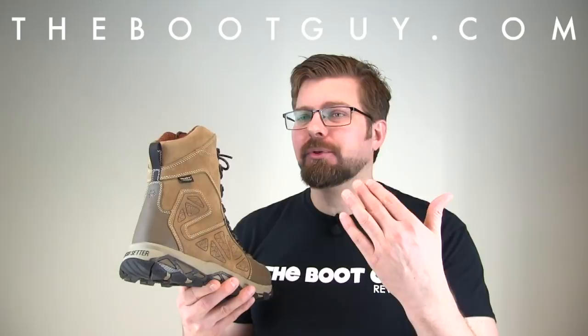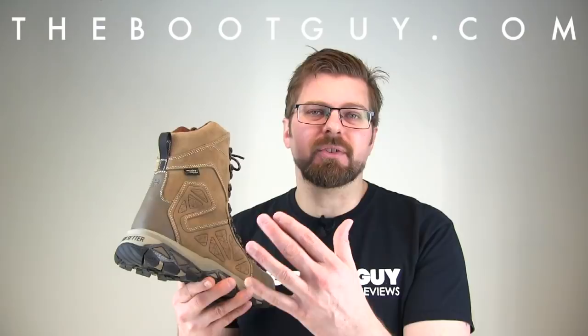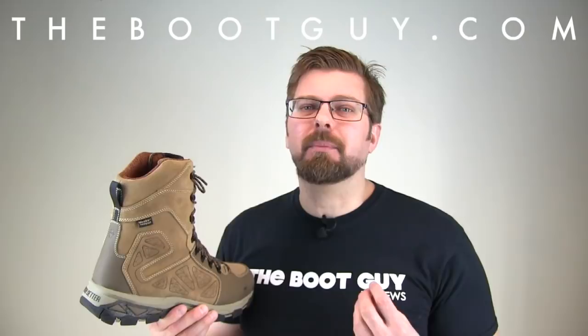There are all kinds of features in this boot with all kinds of verbiage that Red Wing or Irish Setter has come up with. If you want a full list, I'll have it at TheBootGuy.com. Words like 'ultra dry,' 'scent band,' and 'energy' don't really mean much unless you're familiar with the specific product terminology. So let's just use simple words.